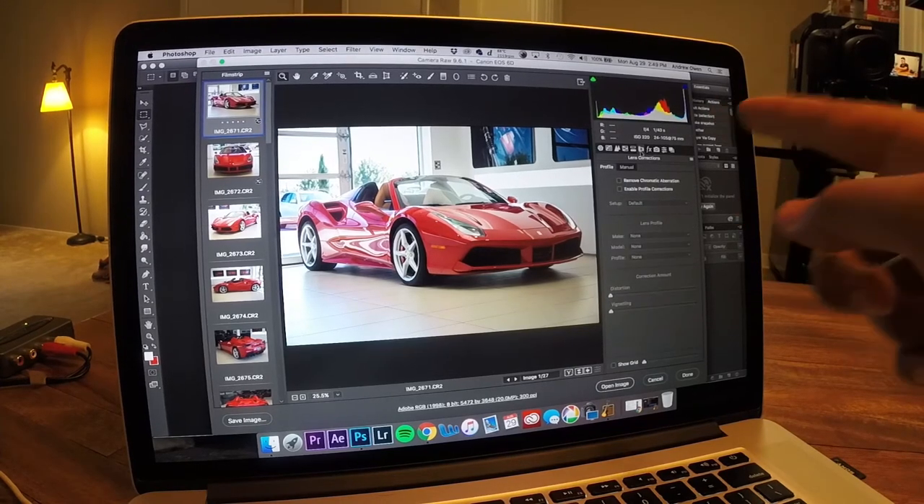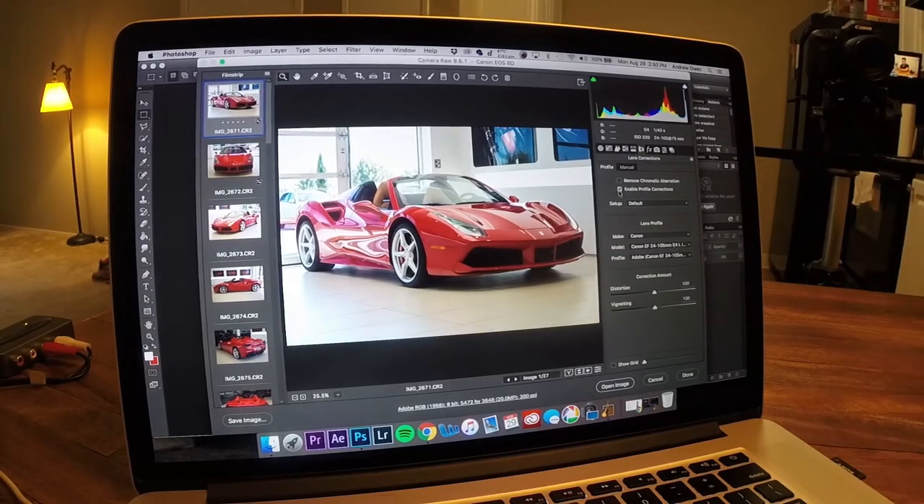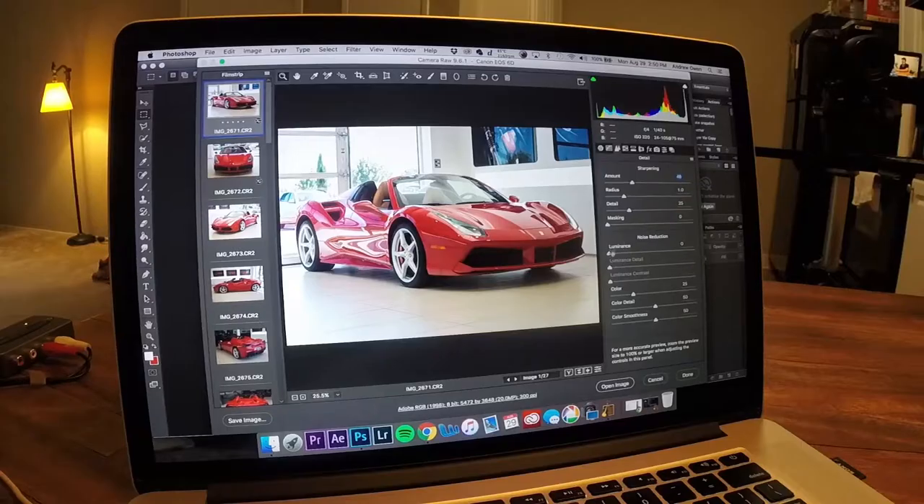I go into the lens profile correction and always make sure I enable that. On the 24-105 at 75 millimeters there's actually quite a bit of distortion, so it helps a lot. Then I go into sharpness — just a little bit of sharpening and a little bit of noise reduction, because I'm usually shooting at around 320 to 640 ISO, which isn't too bad on a full frame camera. But I do it as a habit just in case.